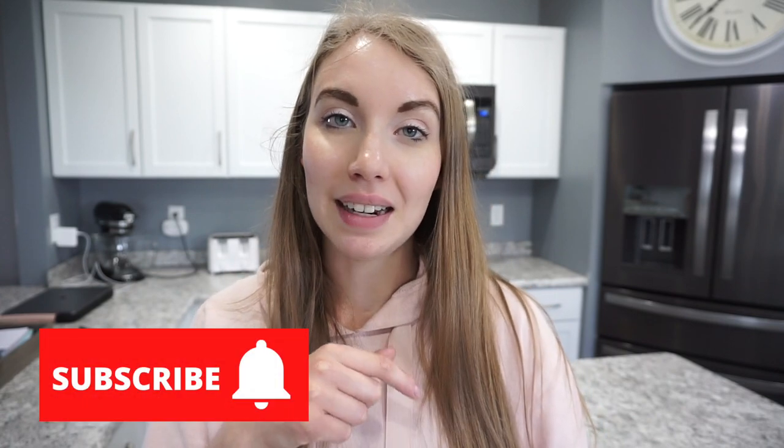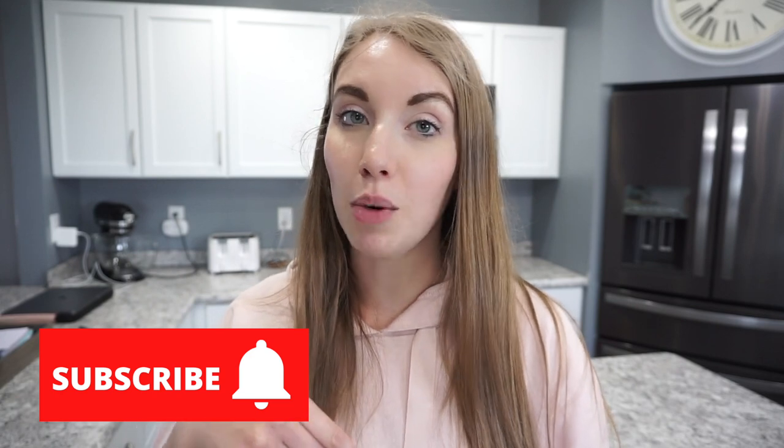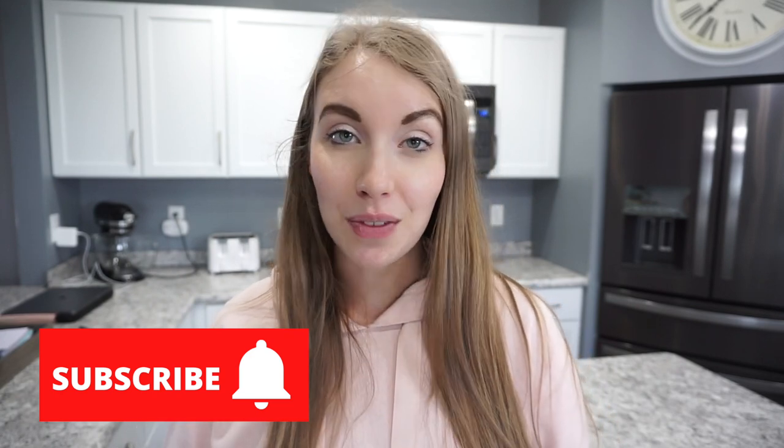Alright guys, that is going to wrap up this food prep video. I really hope that you enjoyed it. If you did, don't forget to give it a thumbs up and hit that little subscribe button. Let me know down in the comments if you'd like to see more videos just like this, and what your favorite recipe is that you're excited to try out. I will see you guys next time — thanks so much for watching!